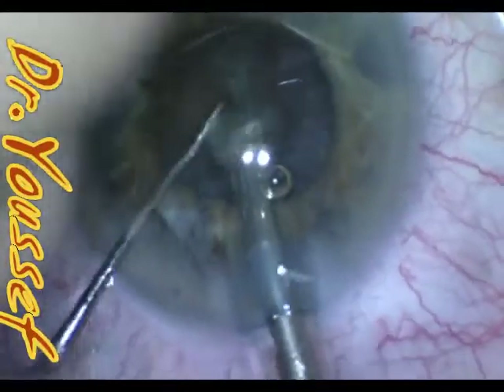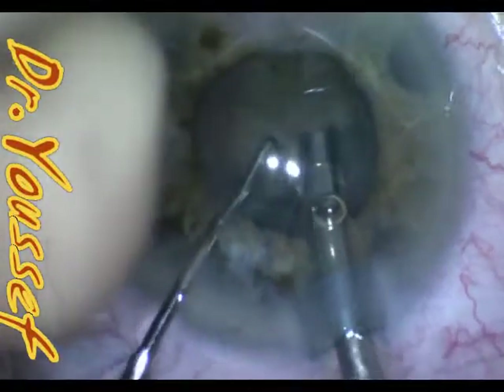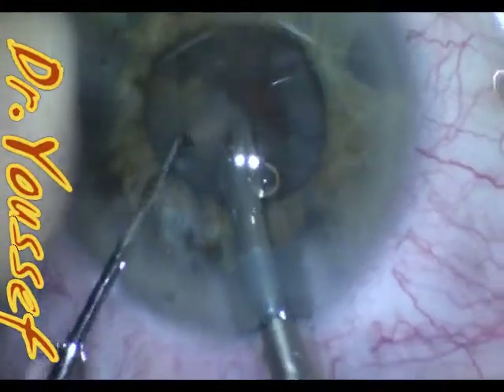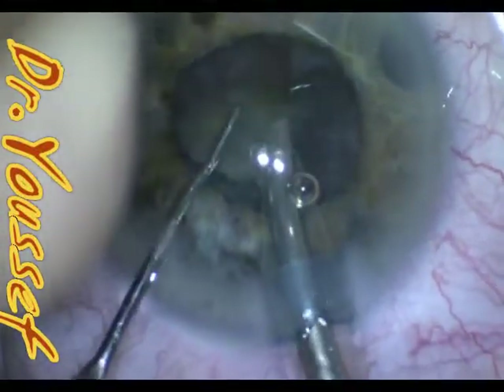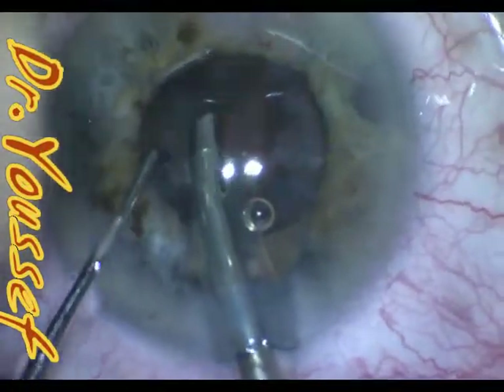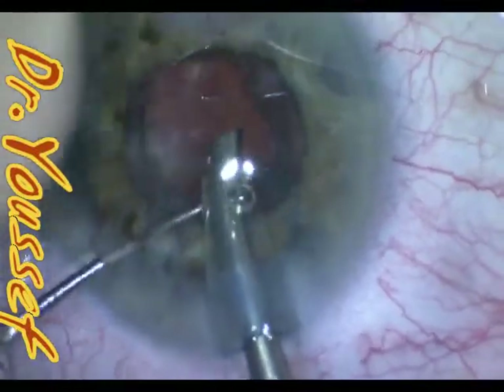With the Malyugin, the profile of the ring is much thinner, so even a thin or shallow chamber like this case would be better served with the Malyugin, not the Morcher, because the chamber is very shallow here. That's why this patient had the peripheral iridectomy years ago for angle closure.